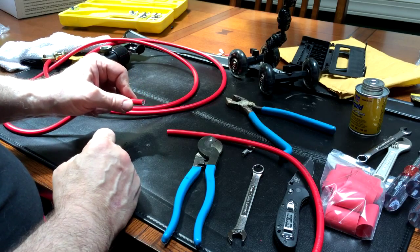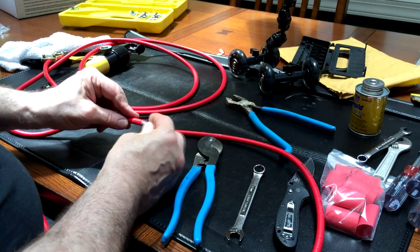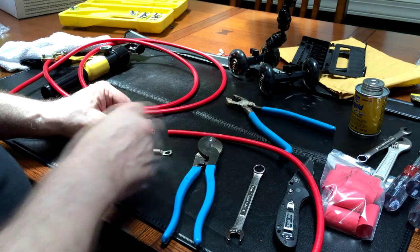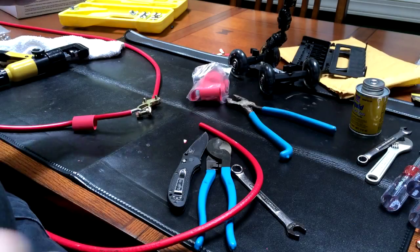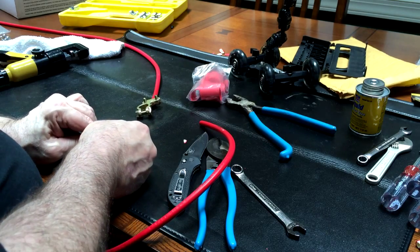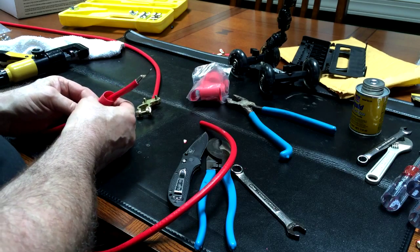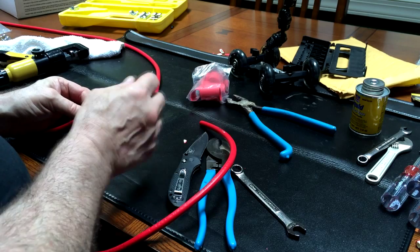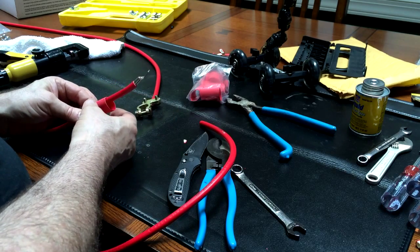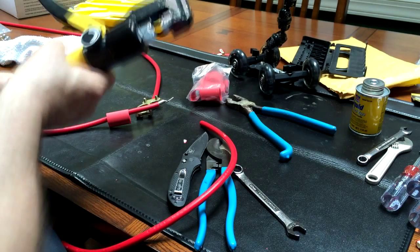I'm going to prepare this end and then we're going to start putting this new end on here. We're also going to heat shrink it to really make a great connection. So far we've stripped this end perfectly in length, slipped the connector on, pushed it in really good, and — importantly — we did not forget to slide the heat shrink on first. If you had big ends on these you'd say 'oh darn, I forgot to put the thing on first,' but we did it. Now this crimping tool — this weighs like 900 pounds.